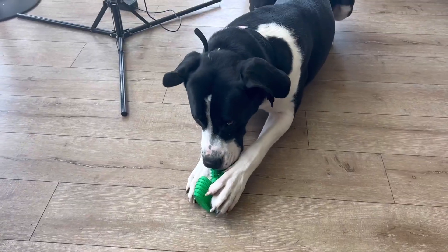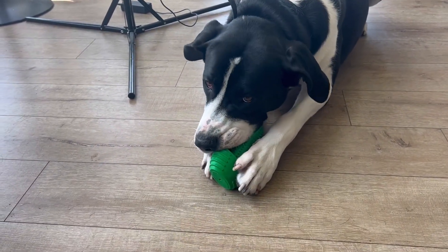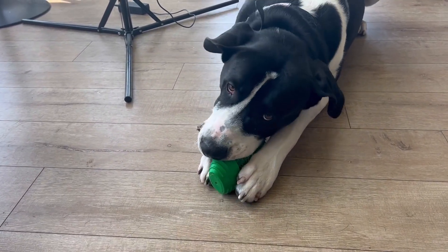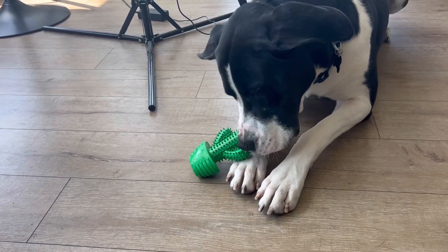So as you guys can see, my dog Luca here is really enjoying the toy. He is going to town on it and it's nice and durable, so he'll be at this for quite a while. He's loving it already.